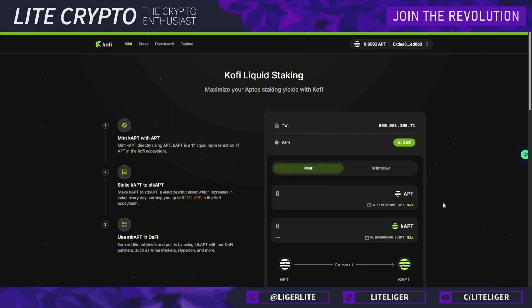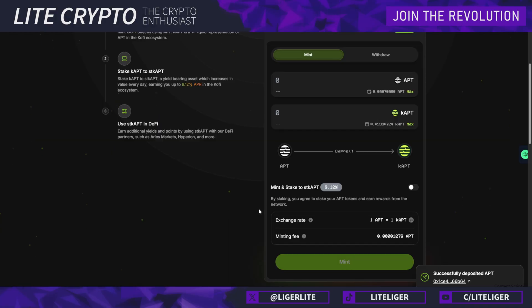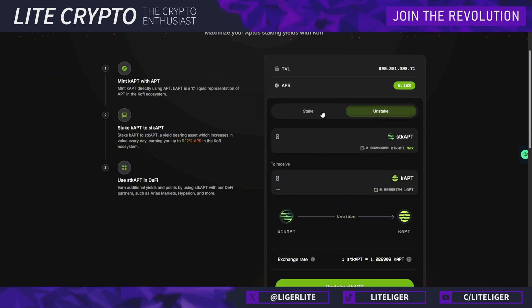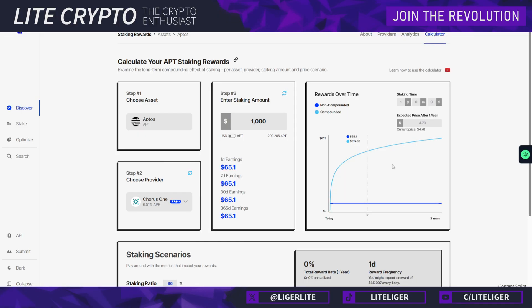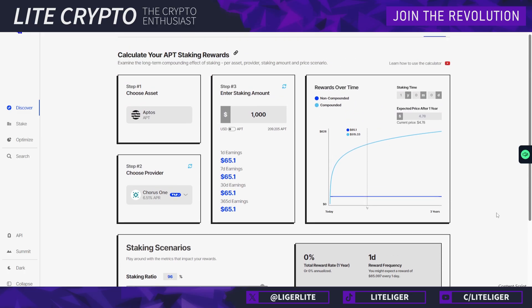There are a couple of other liquid staking platforms. Ditto Finance has their own liquid staking token called stAPT, and Kofi has the kAPT token, which actually gives you 9% APR — so liquid staking tokens sometimes offer more than normal staking. Kofi doesn't have their own token yet, which could mean a future airdrop. You can also stake these liquid tokens in some cases for extra APY — Kofi gives you 2% more if you stake it — but there's not much point unless you're planning to be in the Aptos ecosystem for multiple cycles long-term.